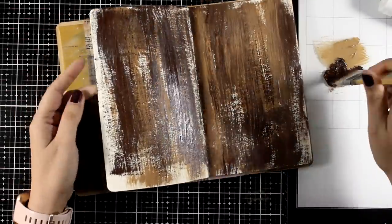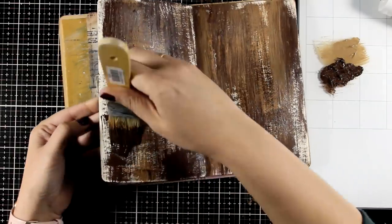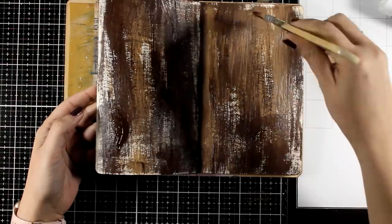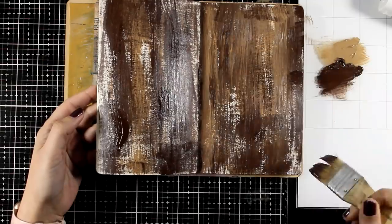Don't freak out — I know it looks like a hot mess at this stage, but always remember this is just the first layer of color. Keep in mind that this is acrylic paint — if you don't like something you can just cover it up with gesso and start over. Nothing can go wrong with it.